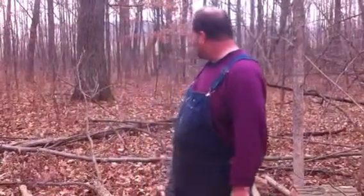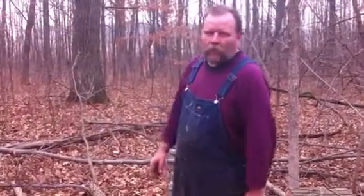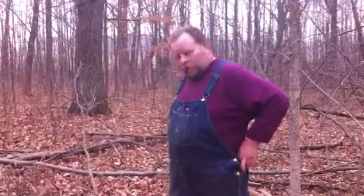The rest of the tree is light, fine brush and I'll pile that up — it makes good habitat for rabbits. Cottontail rabbits come in there and they'll make their nest under there and they'll raise their babies, safe from hawks and owls and that kind of thing.